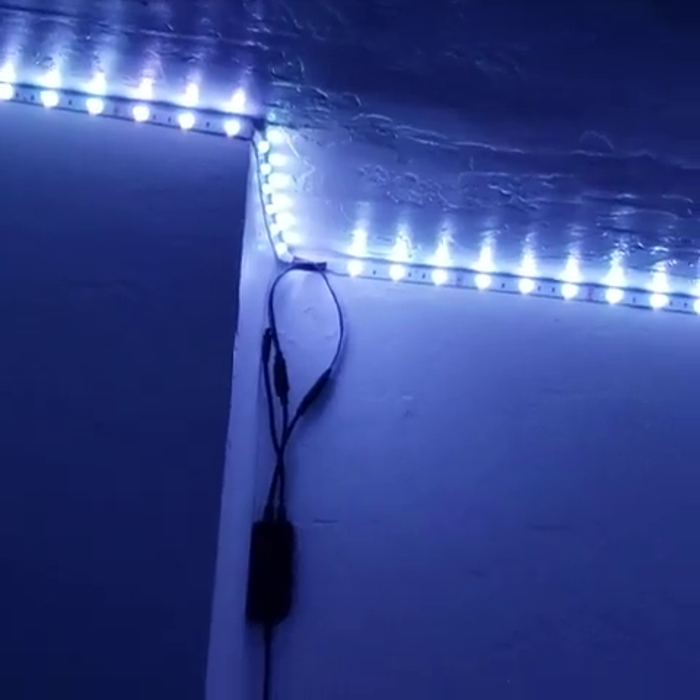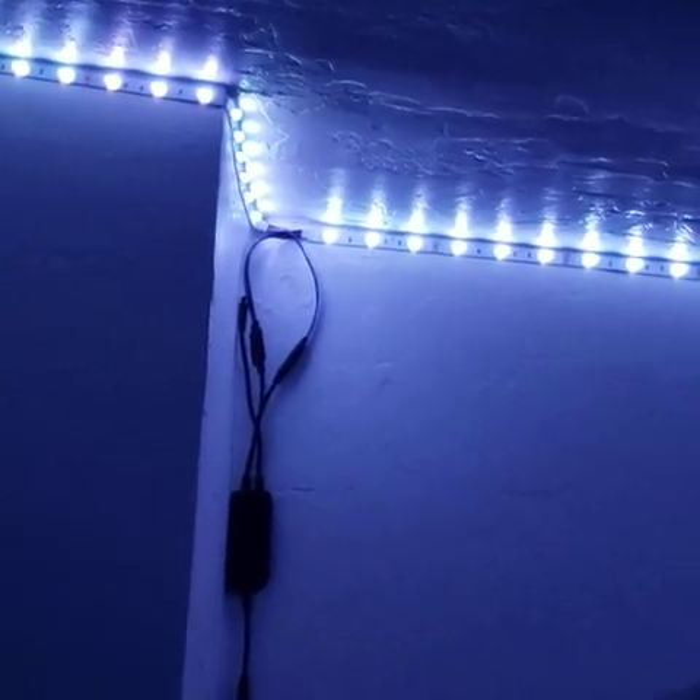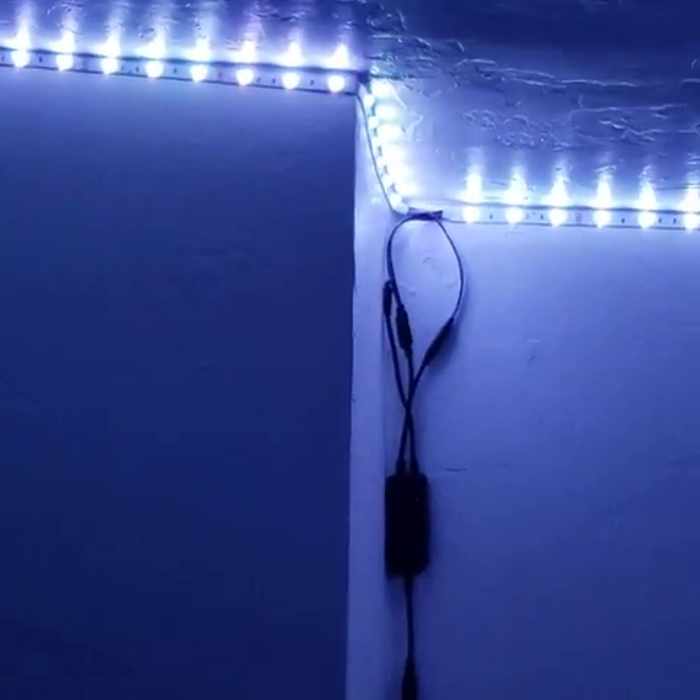The 50-foot lights do split off, so it's two 20-foot strip lights. I was able to use two ports — I had one strip go in one direction and connected the other port with the lights going in the opposite direction, so that was really convenient.